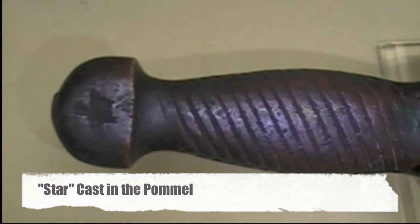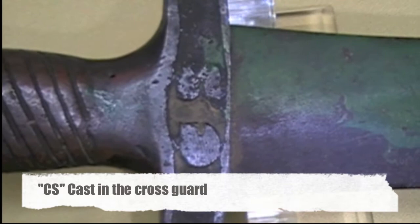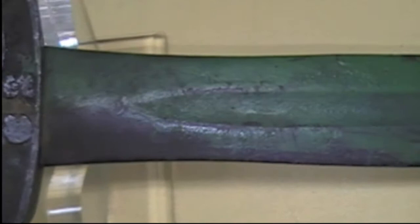Now, at first look, for some of you folks that don't know anything about Confederate short swords, it looks like a gladiator sword, and that's what they were styled after. This particular sword here, we believe, was made in Georgia. A lot of the experts think it was made by McElroy, but I am certain that it is a Georgia product.